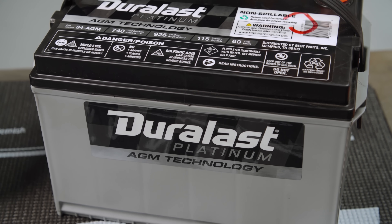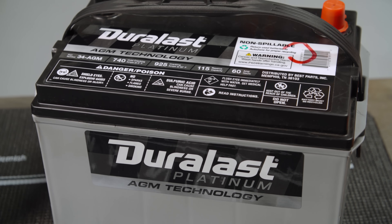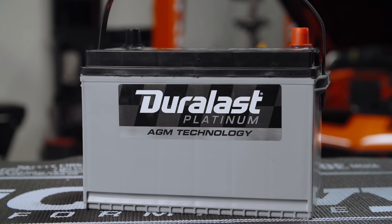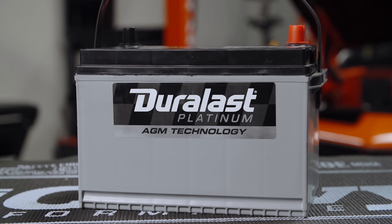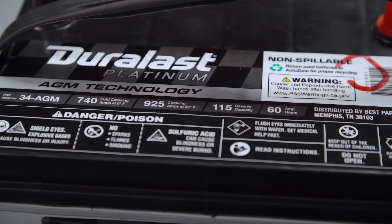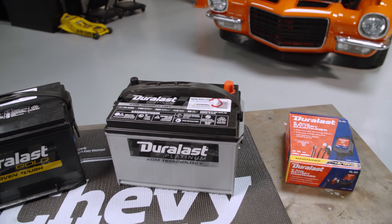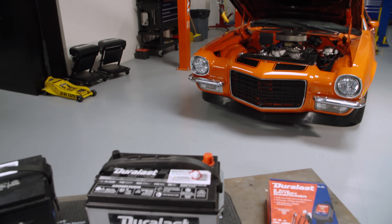Duralast Platinum AGM batteries, on the other hand, are designed to give you the ultimate combination of power, durability, and flexibility. Delivering maximum cold cranking amps and reserve capacity, Duralast Platinum absorbent glass mat batteries provide increased spill-proof power to vehicles with multiple electronic accessories.